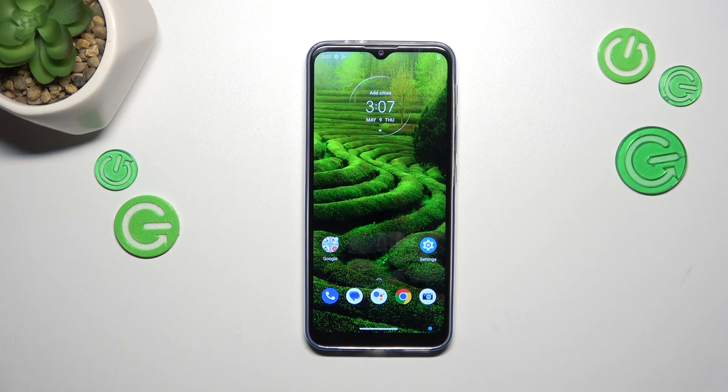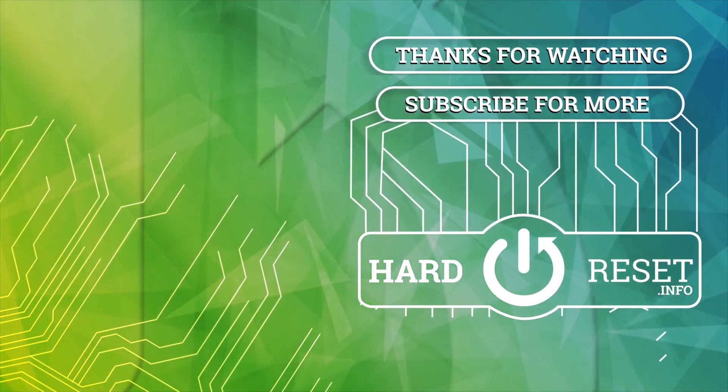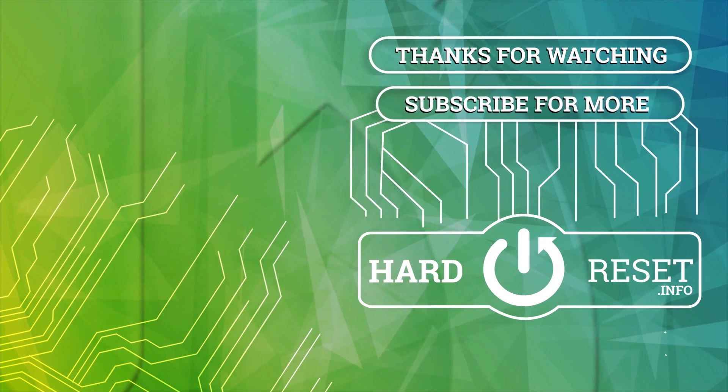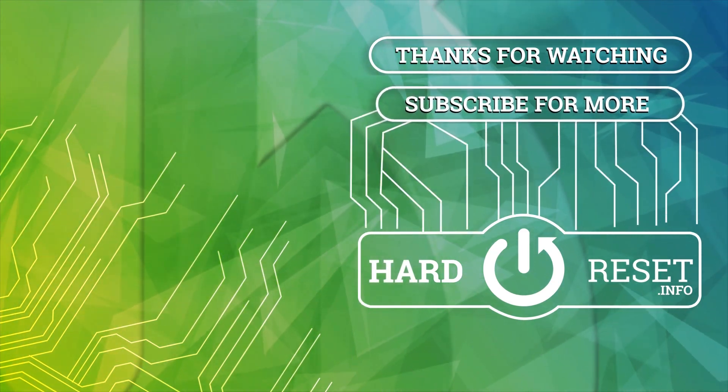Alright, that will be all. Thank you so much for watching. I hope this video was helpful, and if it was, please hit the subscribe button and leave a thumbs up.